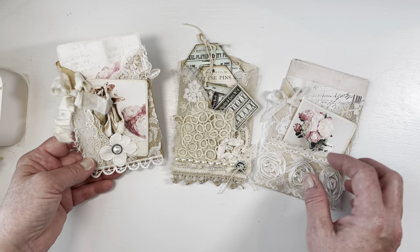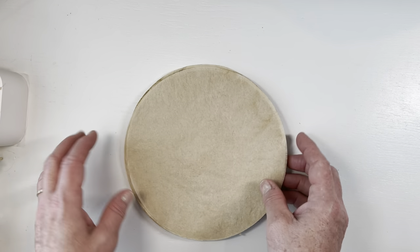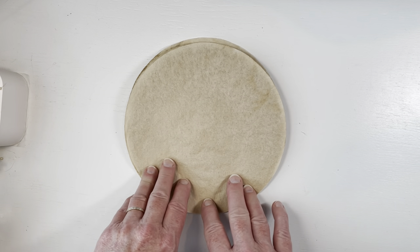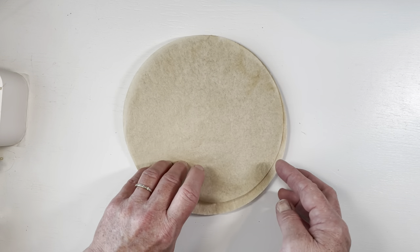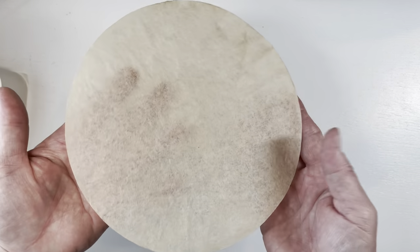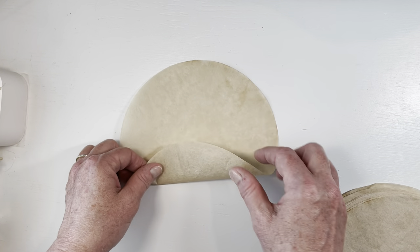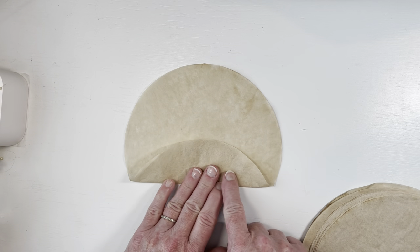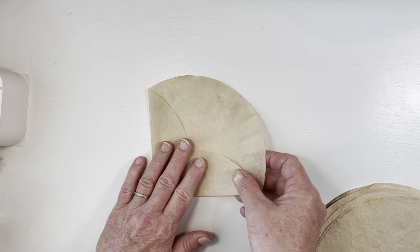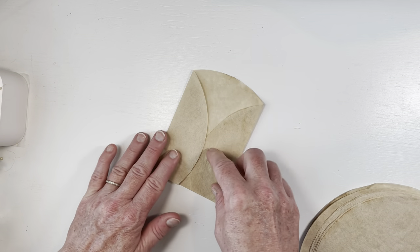I used up all my little scraps and pieces and it made a really pretty little pocket — or it could also be the front of a journal if you wanted. I thought we would make a couple together today just so you can see how simple and easy it is. I'm going to move these aside and bring my coffee filters over. Our family drinks a lot of coffee — I've been drinking coffee since I was two. I've saved up used coffee filters, rinsed them off and let them dry, so they're already stained and ready to go.